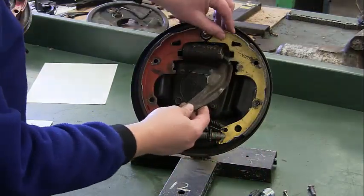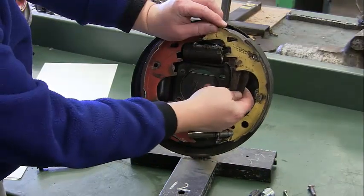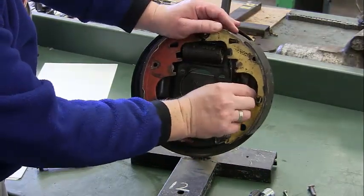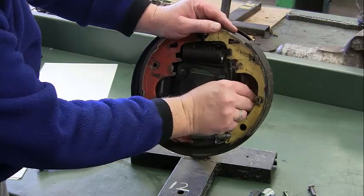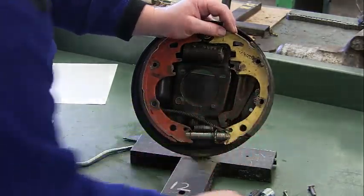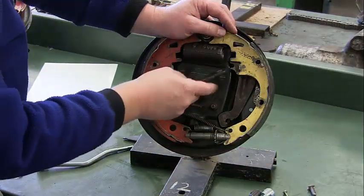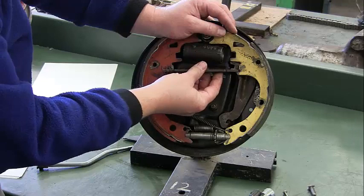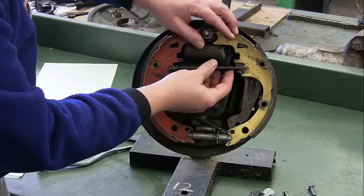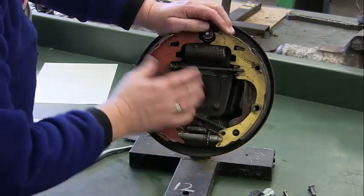The next step is to put our emergency brake lever in — just pull this forward a little bit, put that at an angle, and now we have that in. Our next piece is our e-brake strut, which goes across from our lever to the other side. Get that in place and now we're good.